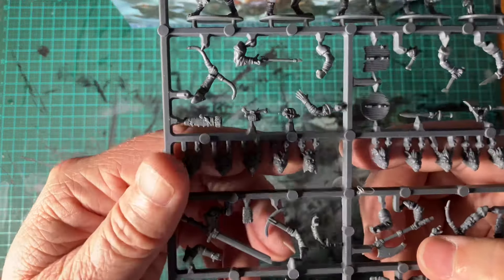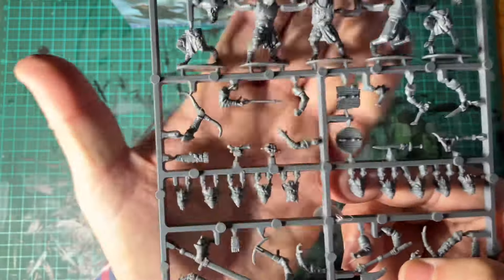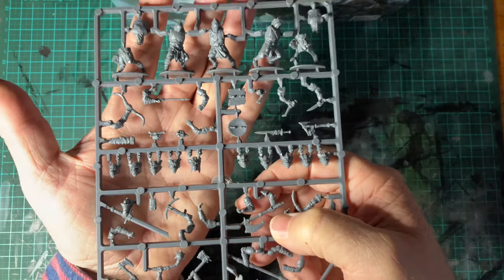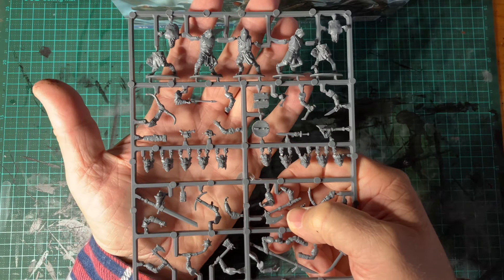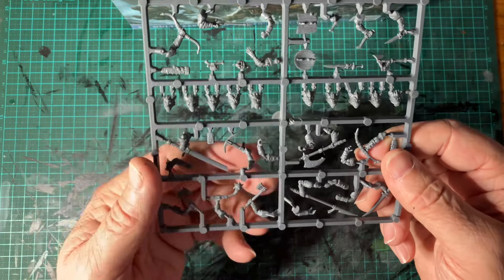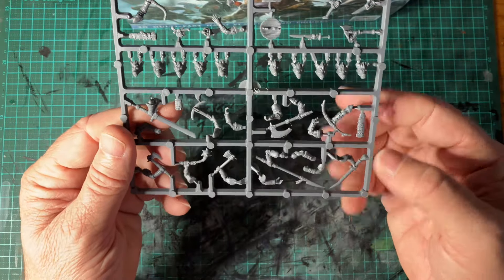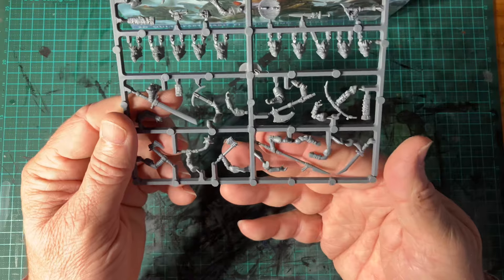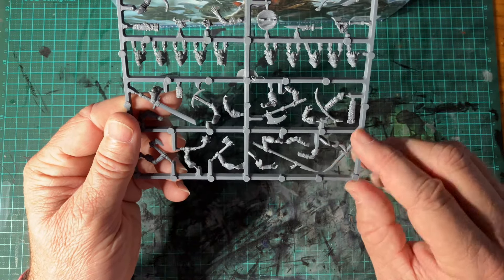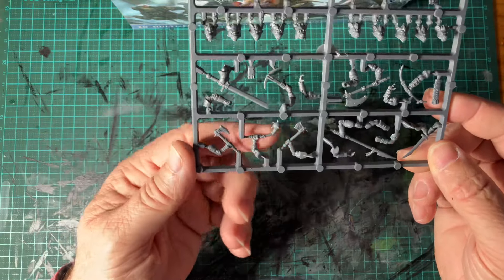You get a good array of heads — you get 10. And then you move into your two-handed weapons, crossbows, more arrows, a spear, maybe a rapier and some hand weapons.